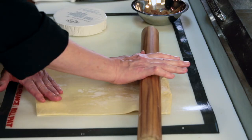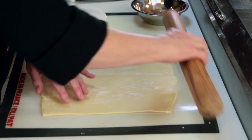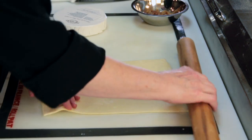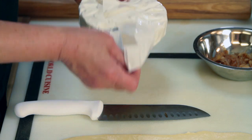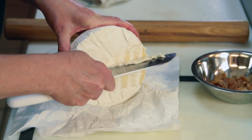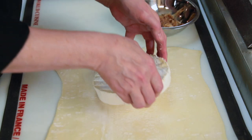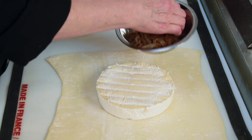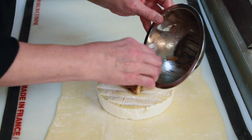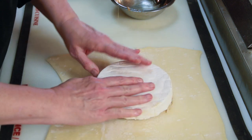What you do first of all is you roll out your puff pastry just a little bit so that it'll wrap around the brie. Then you open up your brie and you shave one end of it off so that you don't have a lot of that extra white rind on it. Then you place the caramelized onions on top and then simply wrap it up with the puff pastry.